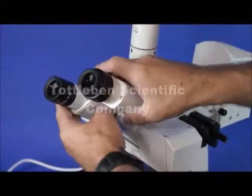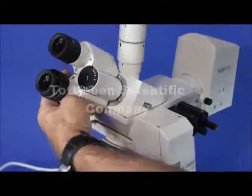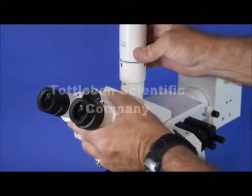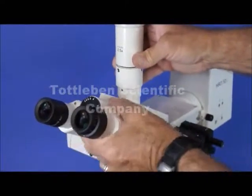This is the type of binocular that rotates 360. We can't go all the way around 360 with it right now because we have it outfitted with a 0.5X adapter for a phototube and adapting with a camera.